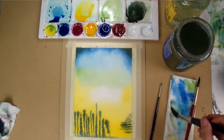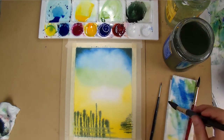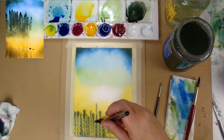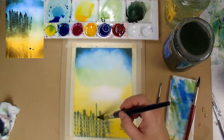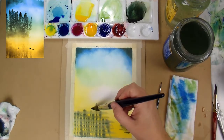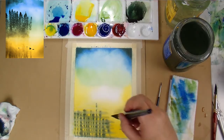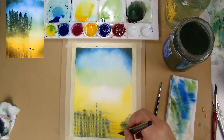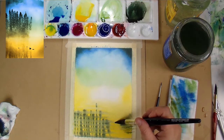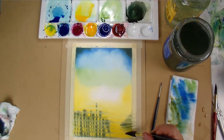Now I'm taking my clean damp brush and just going across those lines all in the same direction, leaving a space in between each of those strokes — it'll make it look more like the ripples of the water. I'm using the reference photo as a guide, and after each time I drag it across I wipe off the excess paint so I don't reintroduce it back onto the painting.